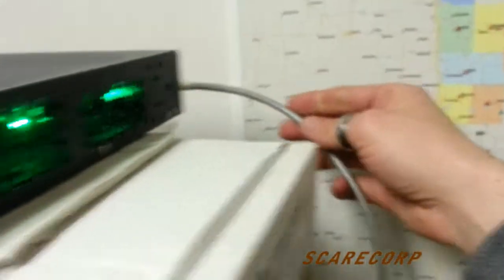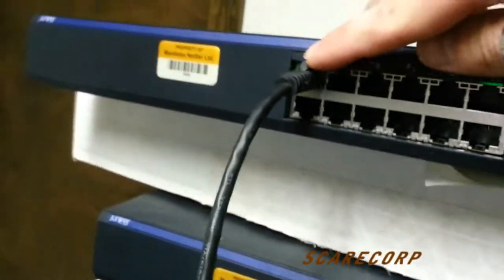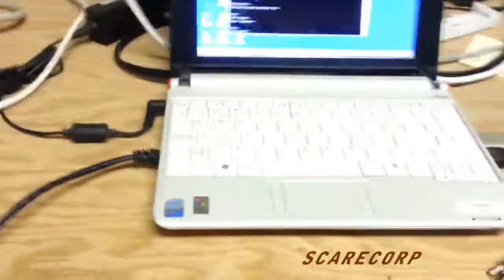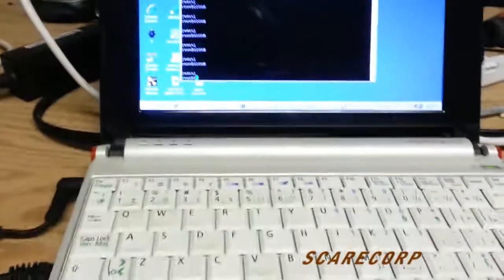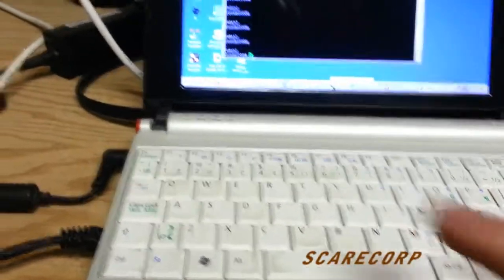First thing you want to do is hook up your console in the back. Then you want to plug in one of the ports to your laptop. And then what you can do is throw a config on the switch to basically allow you to be able to ping it.